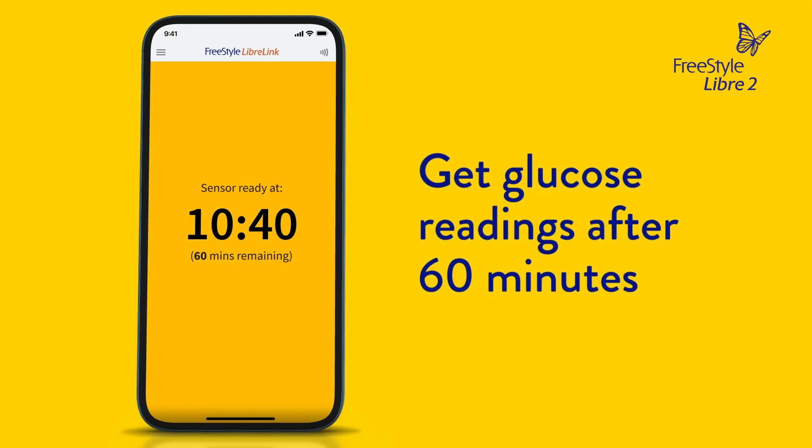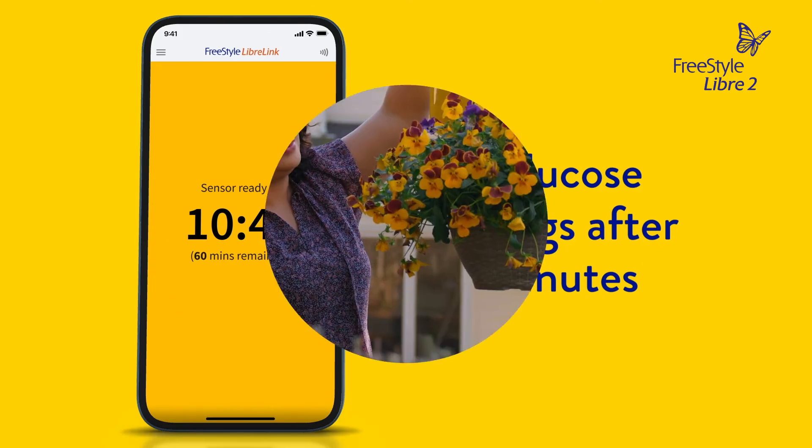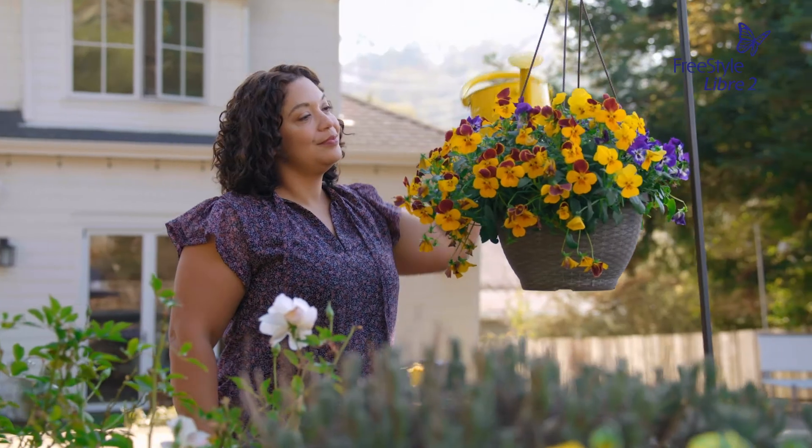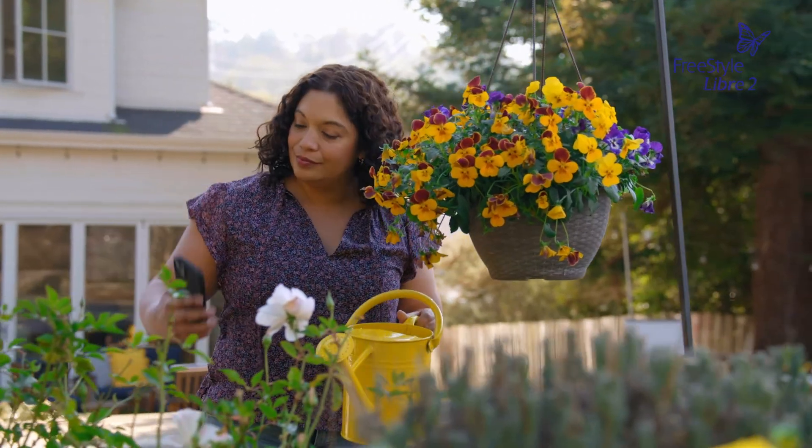After 60 minutes, the sensor will begin sending glucose readings to your smartphone. At that time, the app will offer a quick tutorial of the new features. Using the Freestyle Libre 2 system makes knowing my glucose as easy as looking at my smartphone.